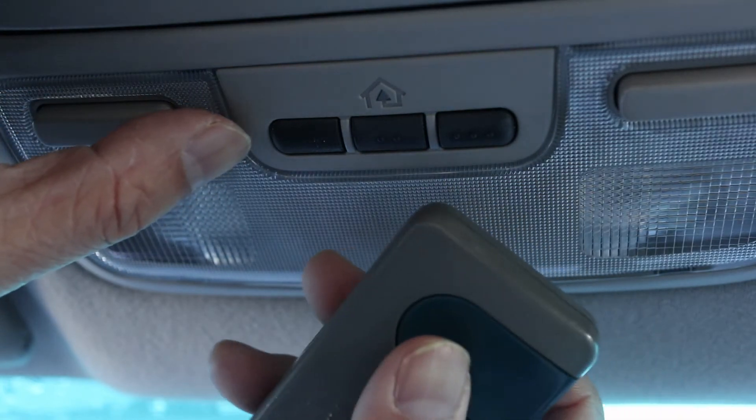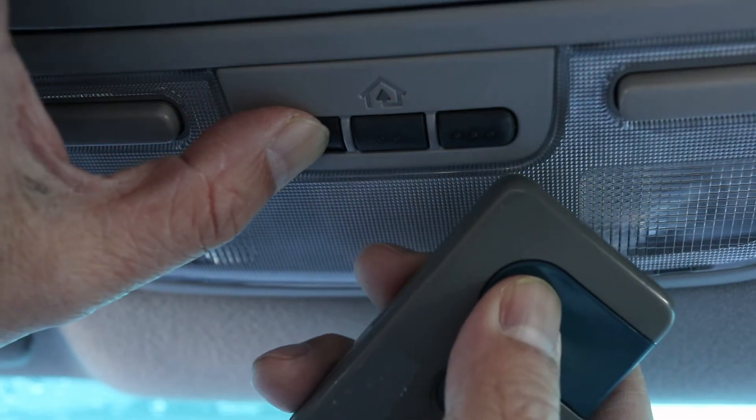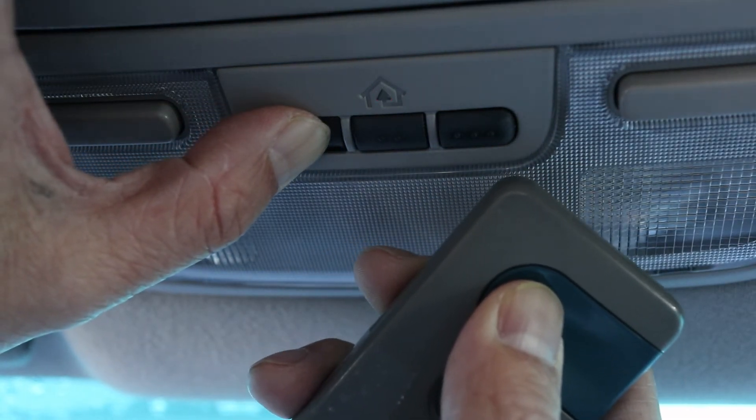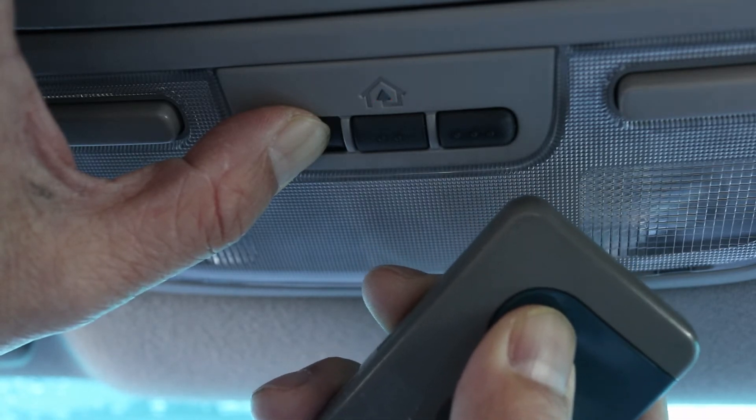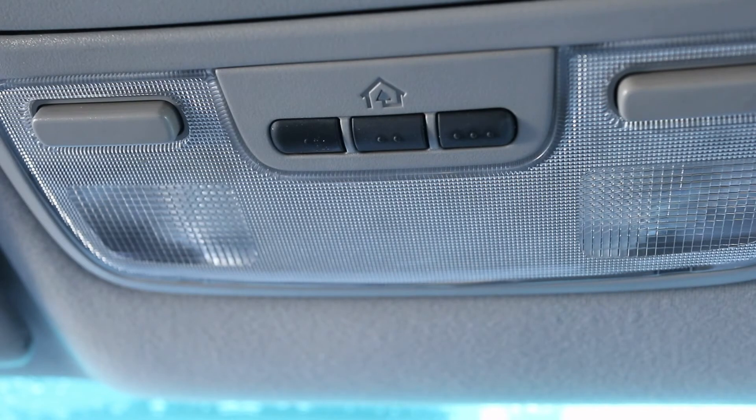Bring the remote close to the overhead buttons. Then press and hold the vehicle button you want to use and the wireless remote button at the same time. When the light on the Honda blinks quickly, the vehicle button has been programmed.